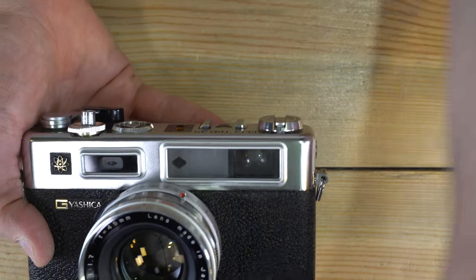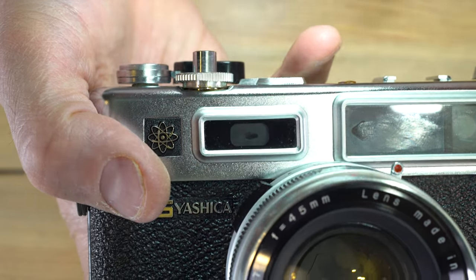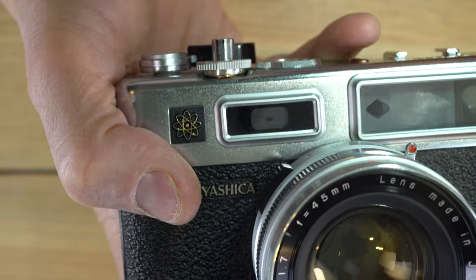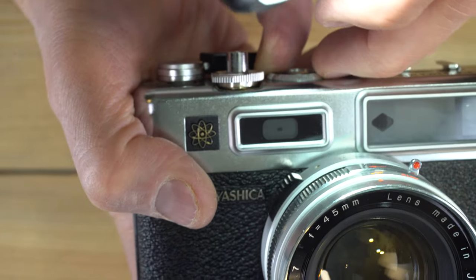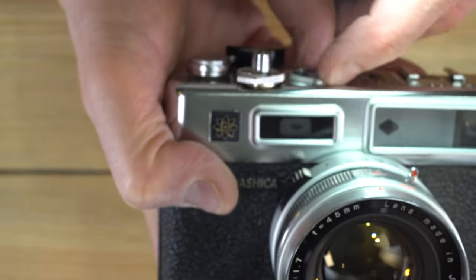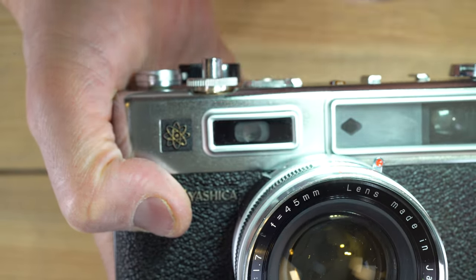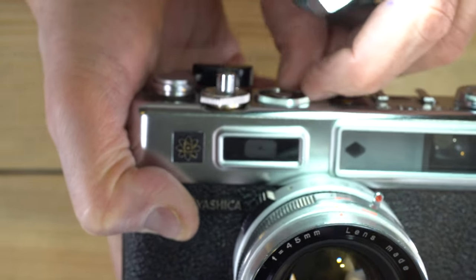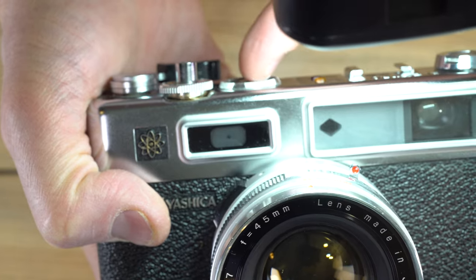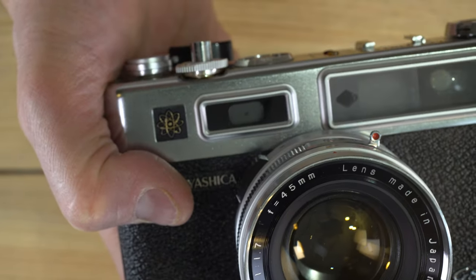Here's something neat about this camera: if you look in the film meter window, you can see a triangle shape. As you adjust the film speed dial, that triangle opens and closes. At 1000 ISO it lets in a ton of light; at 25 ISO it lets in very little. So all the film speed dial does to adjust exposure is increase or decrease the amount of light reaching the photo cell in the camera's meter.